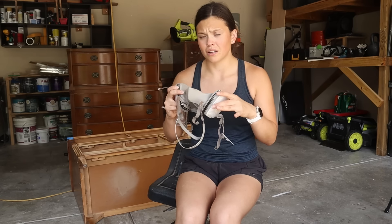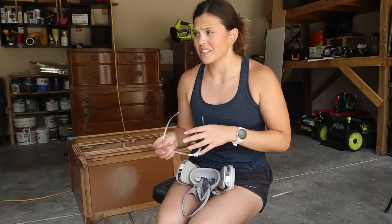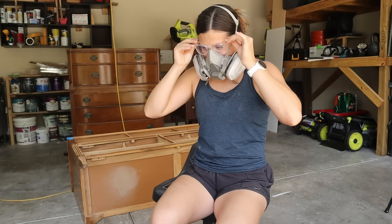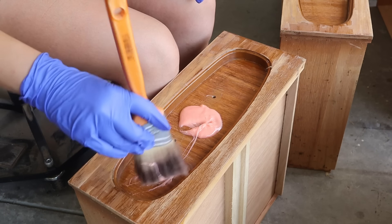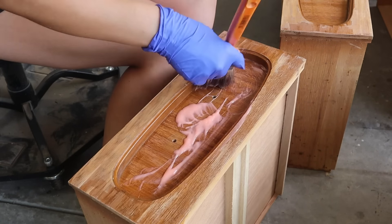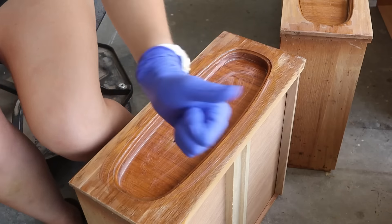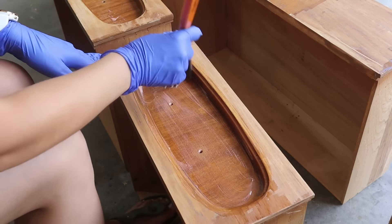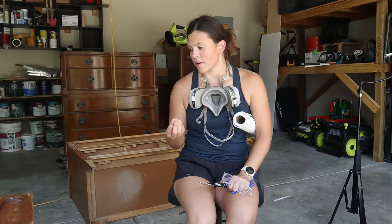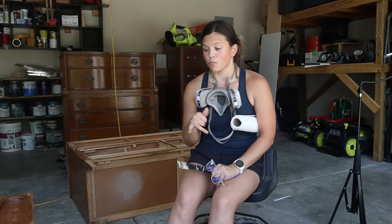There was a spiderweb in my respirator — apparently it's been a minute since I've worn this. I started by applying a good amount of stripper on each drawer using an old brush. A good brush to use is like a dollar chip brush from a craft store or Home Depot. After a few minutes I can see it start to crackle, so it's just about ready. I'm going to do a little test section, and then get to scraping and removing the stripper. I have some mineral spirits in a spray bottle to clean it off after.